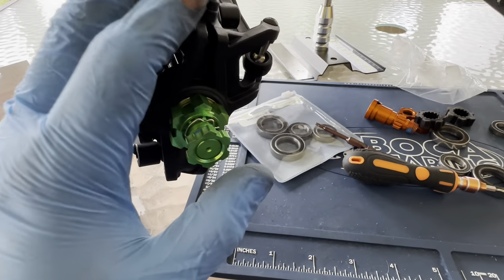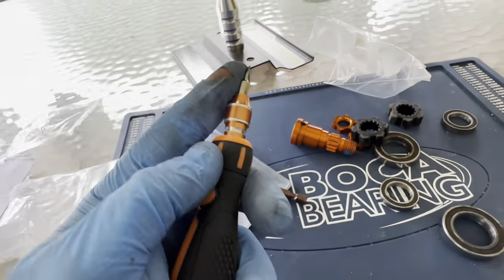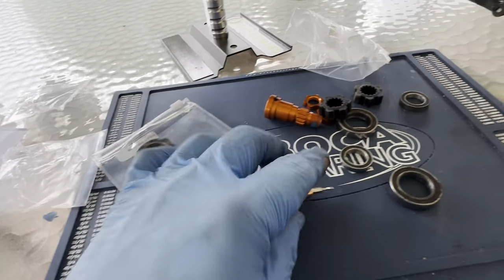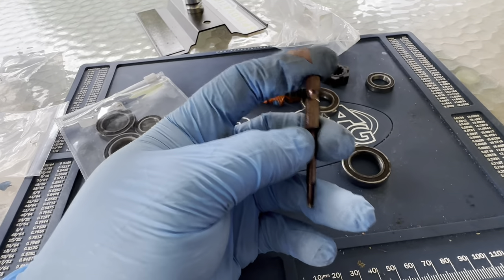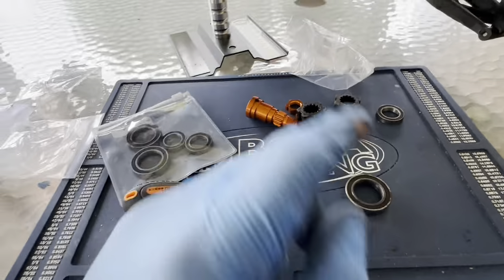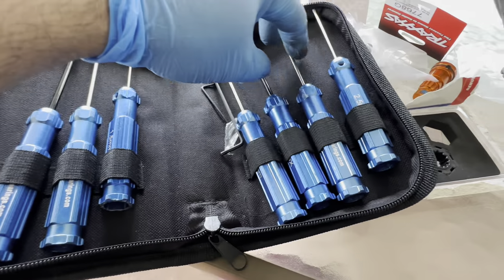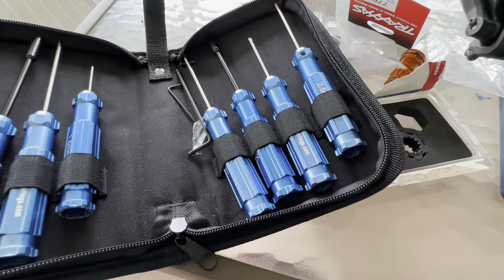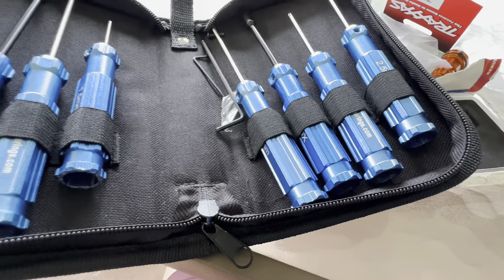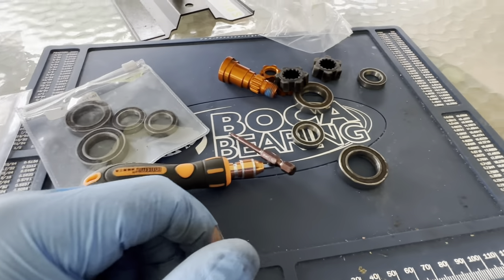I am recording this after the bearings have been installed. Just to go over tools that you'll need today: you need just a small flathead, you will need a 2.5mm Allen key, as well as a 2mm, which also in our Bokeh Bearing RC Toolkit does come in — they're fully adjustable, you can move them up or down, in case you need them to be taller or shorter. Really awesome toolkit. And then of course a work mat is always very helpful.